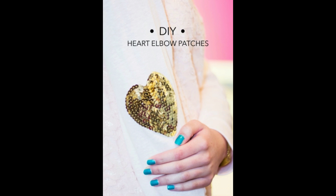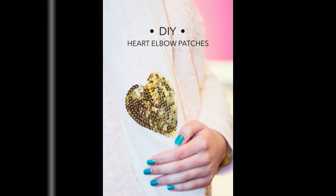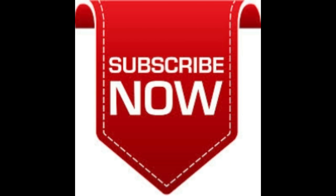Try on your sweater and mark with a fabric marker or pin where the elbow patches should lay. Follow the instructions provided with your iron-ons to iron the heart patches to your sweater. Be sure to cover the sequins with a cloth while ironing, or they could melt. If you have trouble getting them to stick, you can easily hand stitch them on with a needle and thread, or do that in addition for extra stability.